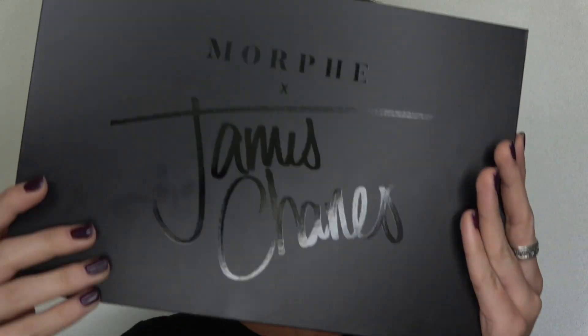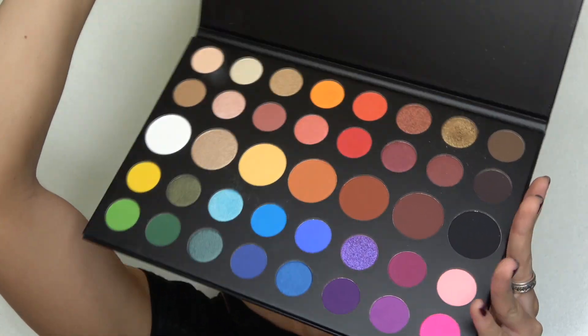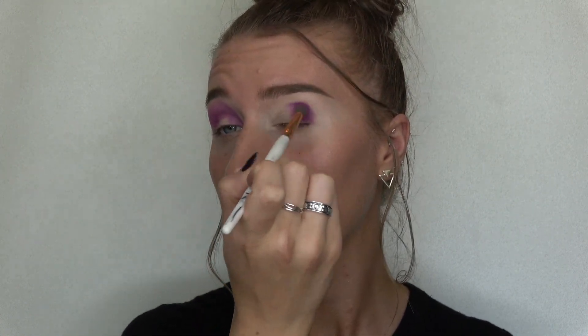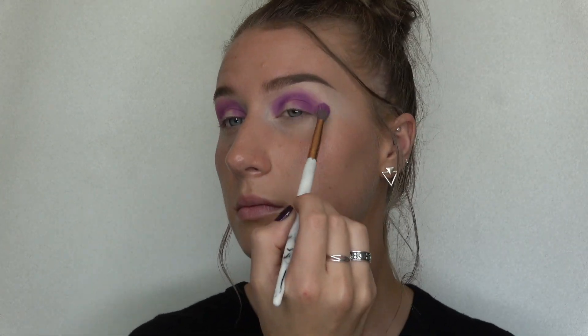The palette I'm gonna be using today is my Morphe by James Charles palette. The first shade I'm gonna go in with is called Single, and I'm gonna pack that into the inner corner and up into my crease and the outer corner and up into my crease.